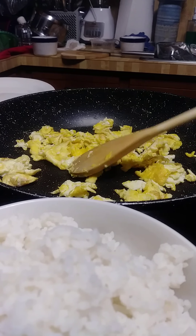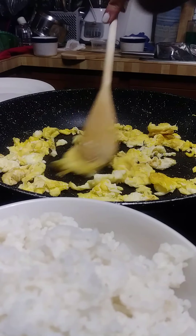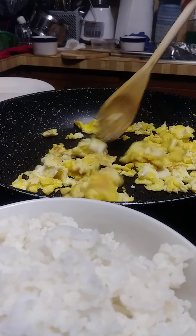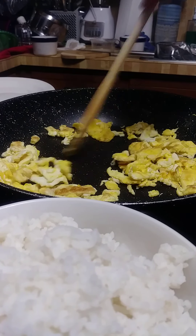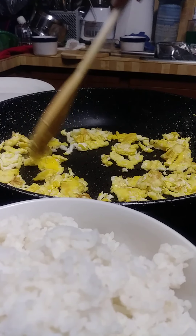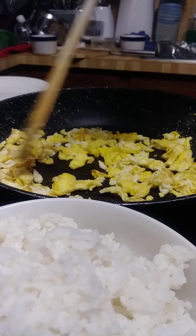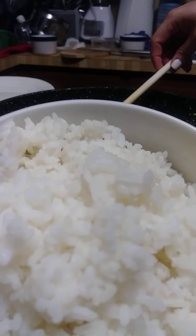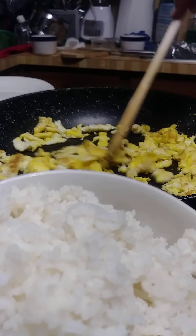Good morning guys and welcome back to my channel. Today we are going to make fried rice. With fried rice you need scrambled eggs — I'm doing that right now with just two eggs — and of course rice. I like my rice cold, so that's what I have: cold rice.